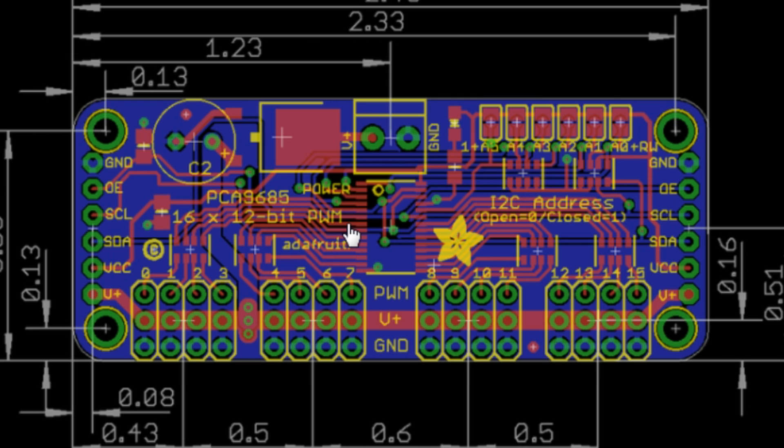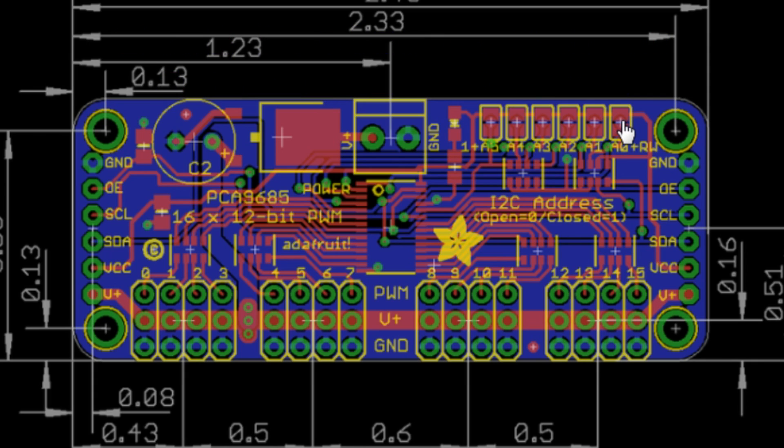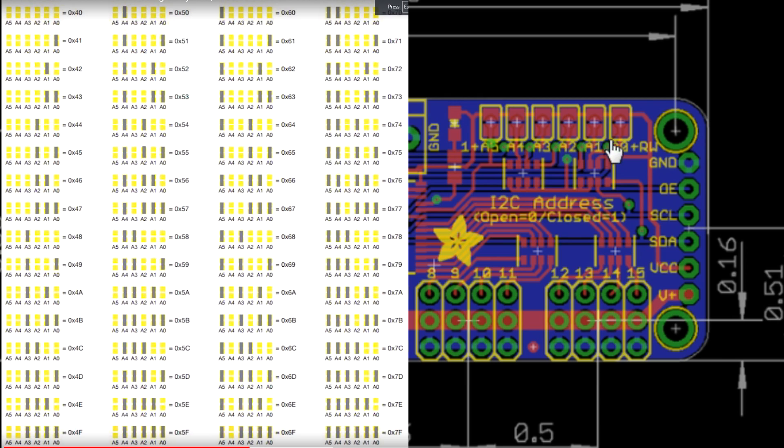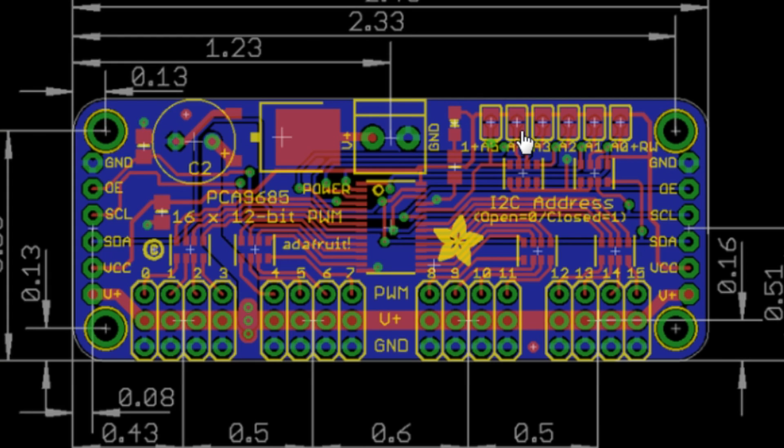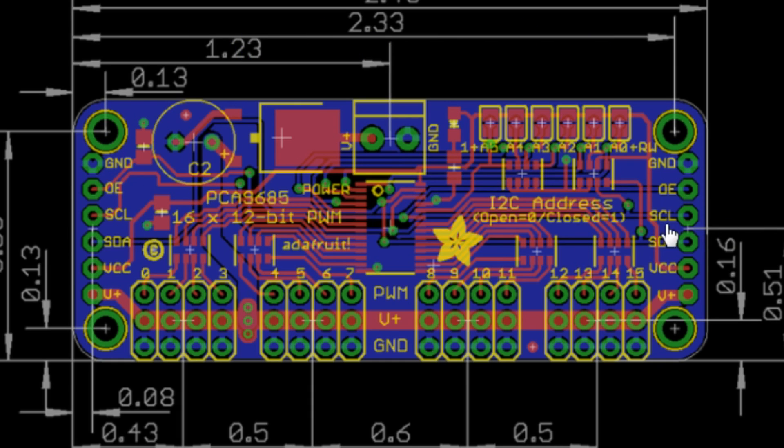You can use more of these PCA9685 boards — all you have to do is jumper these terminals to your next one. The address on the first one is defaulted at 0x40. To make it 0x41, all you have to do is solder this pad here. I have a chart showing the different address configurations. The four wires connect them, and you just go on and put your jumpers — solder wires directly or put pins on it — and go to your next device. You have to change the address of the second device since the first is defaulted at 0x40.